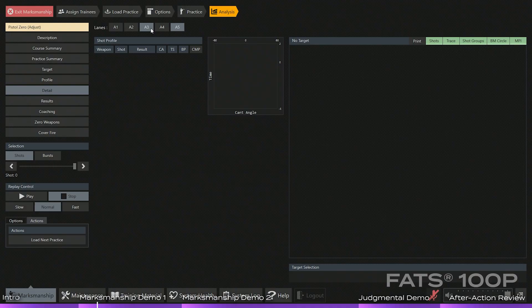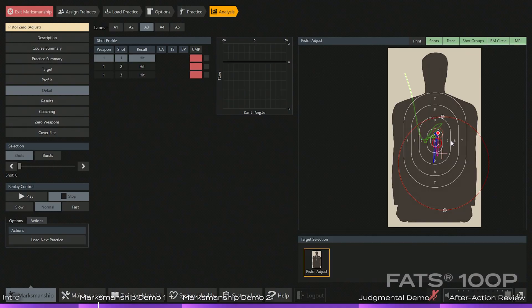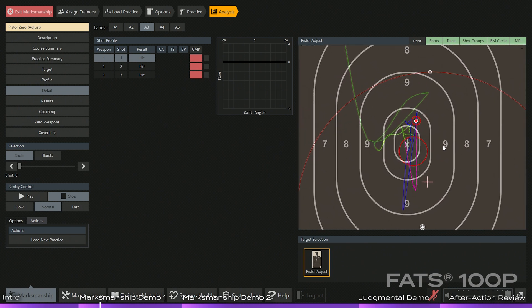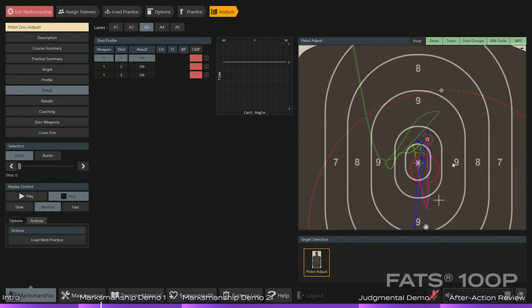If you look at the screen, you'll be able to see the analytics in the instructor control station. You're going to notice there are several different colors on the screen. The green line is going to be your trace five seconds prior to the shot breaking.